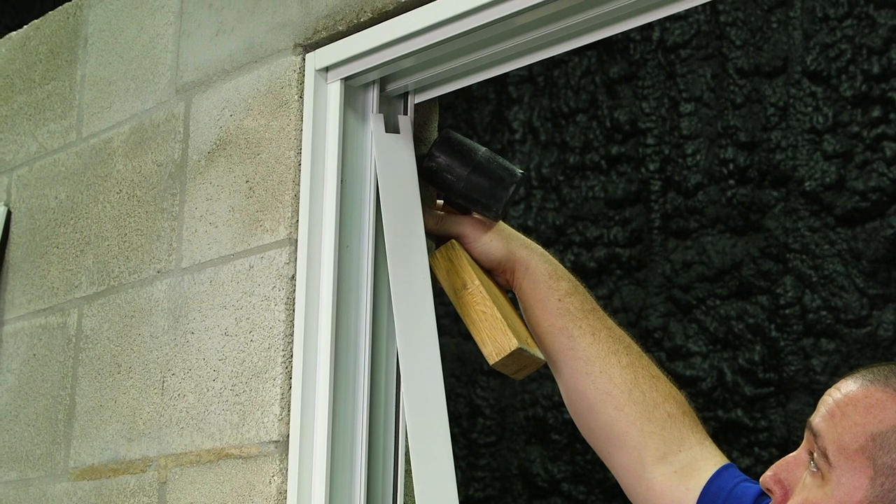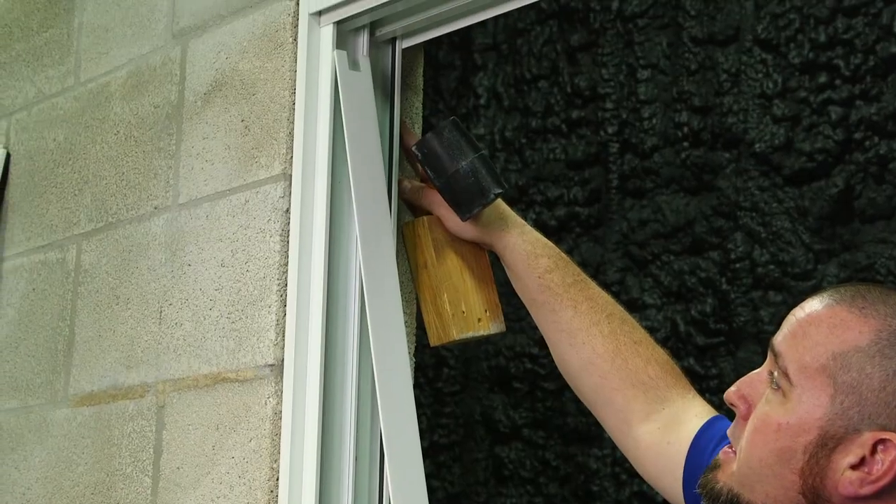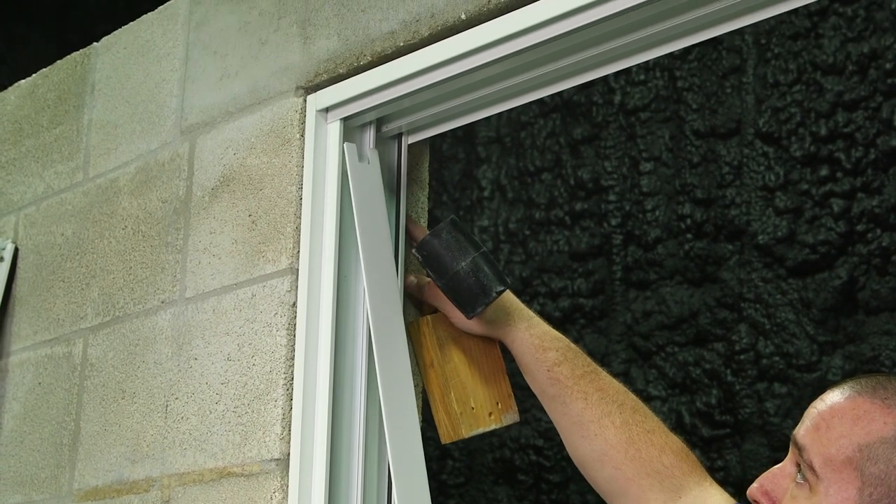You're going to follow the same process on the left side of the door when installing your jam cover.